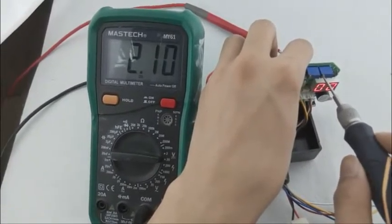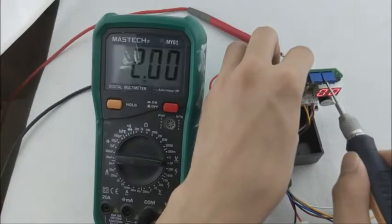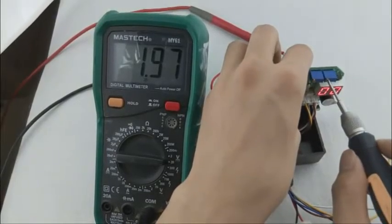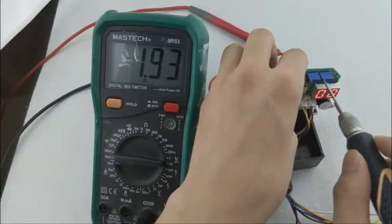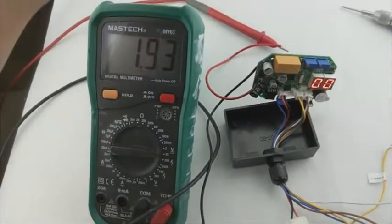Adjust it and turn right, the value can come down. This is the voltage adjust way.